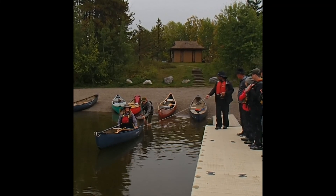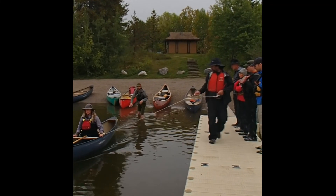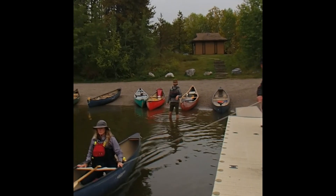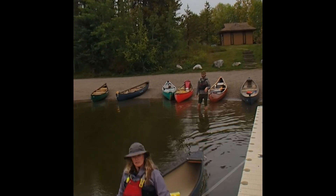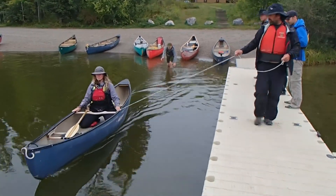Give it a push. Give this a pull here. And the back end is still moving a little bit faster. Now the front is... so the pivot point is actually a little bit further backwards.